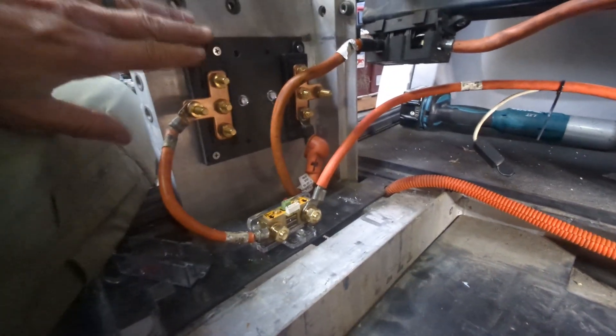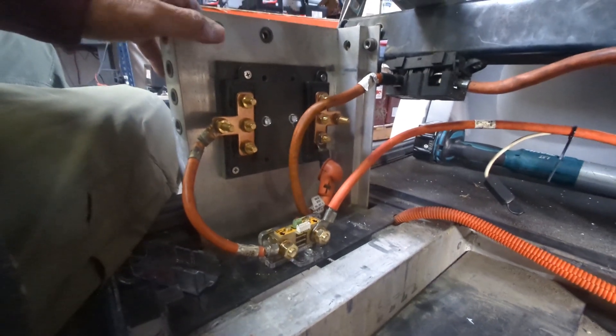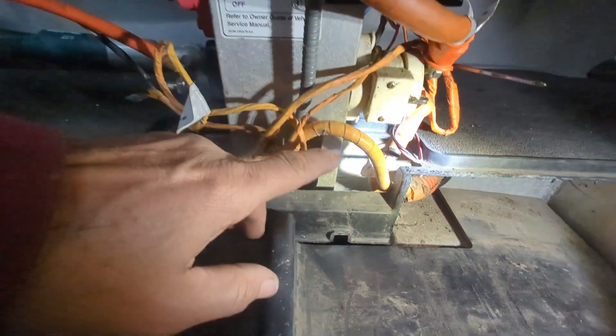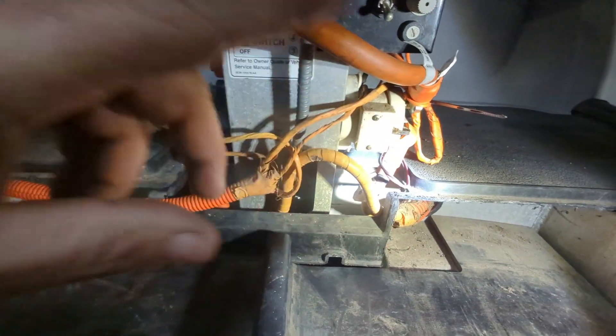The bus bar is located over here, mounted on the side of the seat support. To do that there were two ways: we could build a custom cable and make the run complete, or use a repurposed cable.